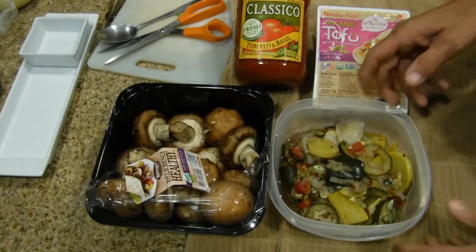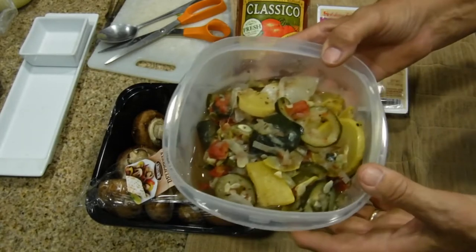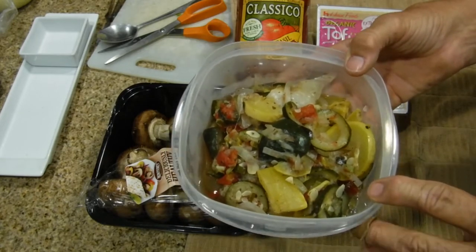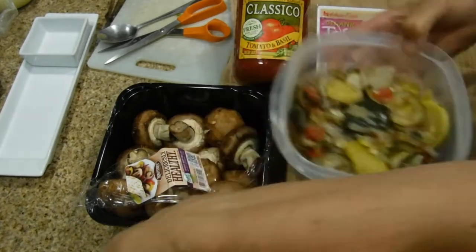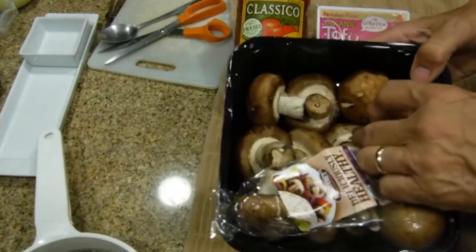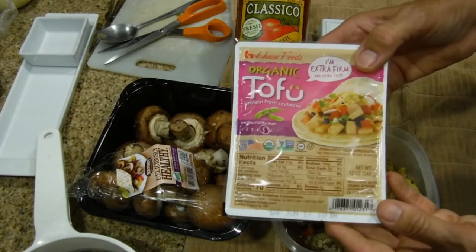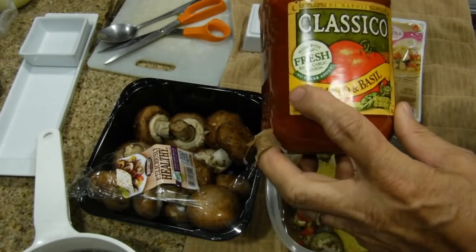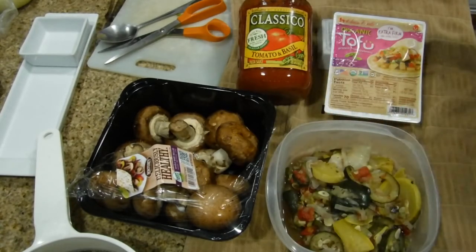This is another combination video where you're going to be using leftovers. In this case it was a courgette zucchini squash dinner with Italian seasoning on it. We're going to drain it using a strainer, put it in a casserole dish, add some delicious whole baby bella mushrooms, add some tofu for protein, and then add a classical fresh basil garlic and tomato sauce to tie it all together.